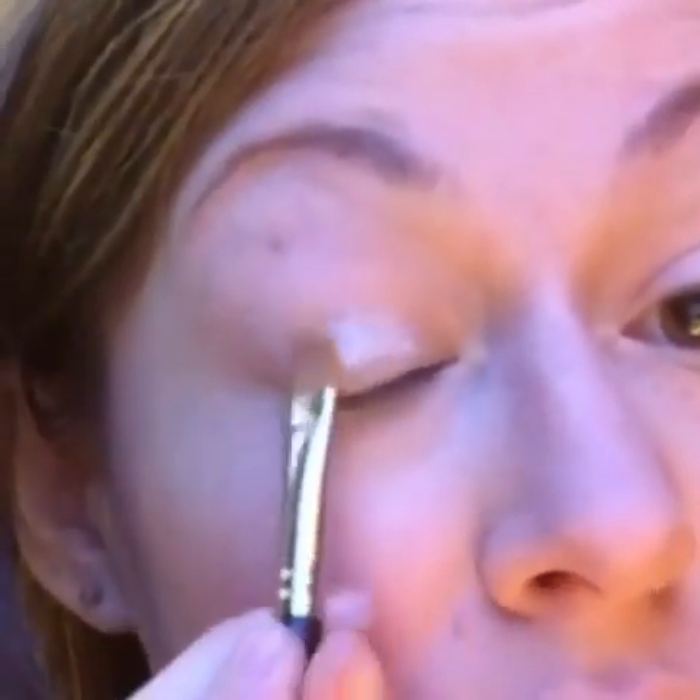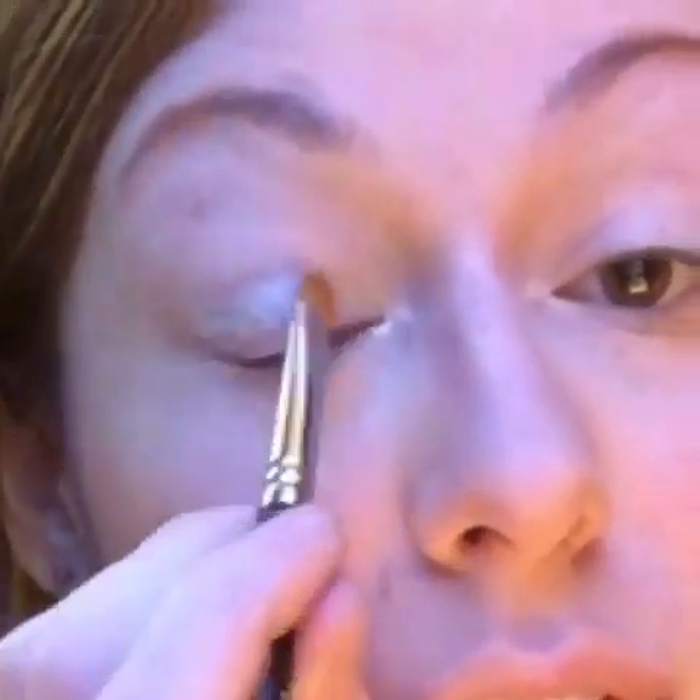I'm not going to be using a primer — the Splurge shadows do not crease with or without a primer, so whatever is your preference, but I'm going to skip it since we don't really need it. We do have a Splurge cream shadow brush if you are interested; it is almost like a concealer brush, flat-tipped, perfect for dipping in and tapping on. We're going to use the shade Dreamy first and put that on the moving part of the eyelid, below the crease, just packing it on there and making sure it is even.